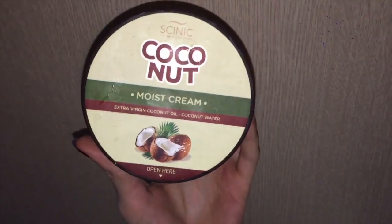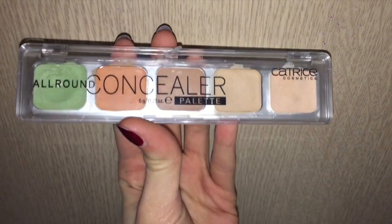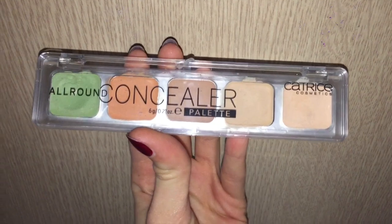Instead of primer I use this coconut moist cream. I'm using this Catrice concealer palette — going in with the green color first for my blemishes and any red spots, and then going in with the orange color for my dark circles around my eyes.